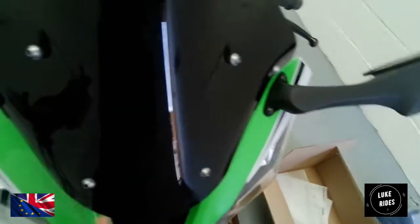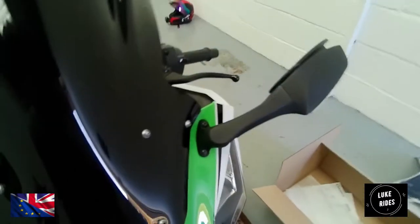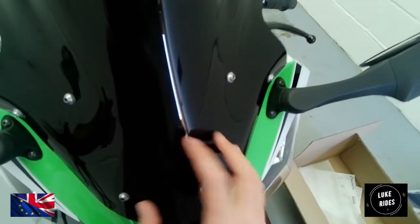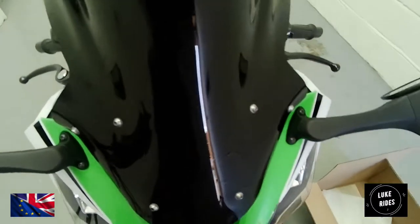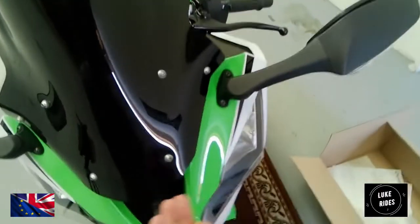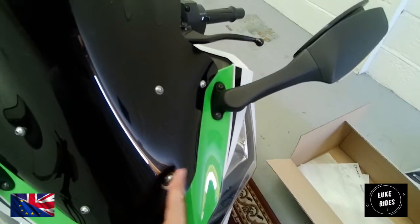If you look really closely, on the Torx bolts you'll see there's actually a washer — a plastic washer — between the screen, the Superbike screen, and the Torx bolts. Those washers are there to stop the Torx bolts from grinding and chewing into the plastic. So those washers — do not lose them.